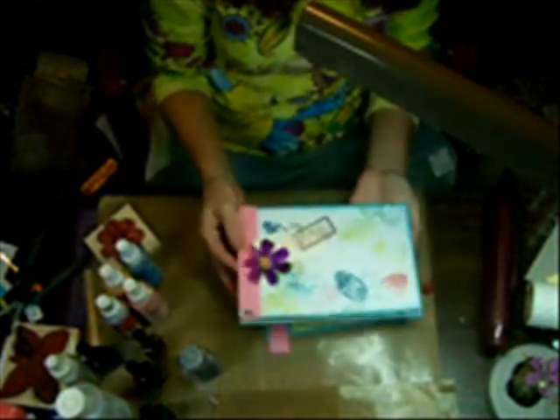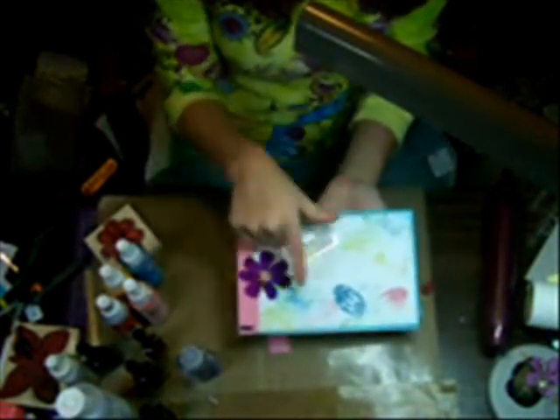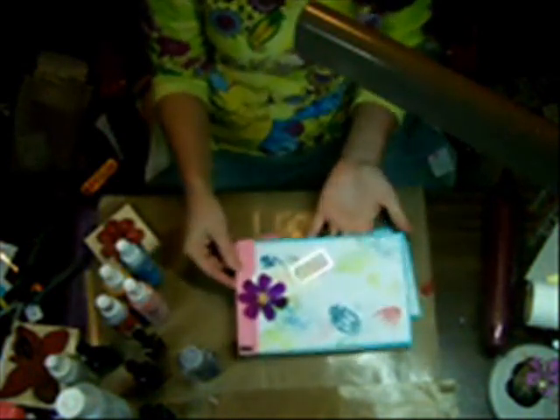I'm being told that big cards are coming back, so that's why I made such a big card here. Remember, if you do send big cards they cost more in postage. But here is that great watercolor look using Memory Mist. I hope you enjoyed your time here in my studio.